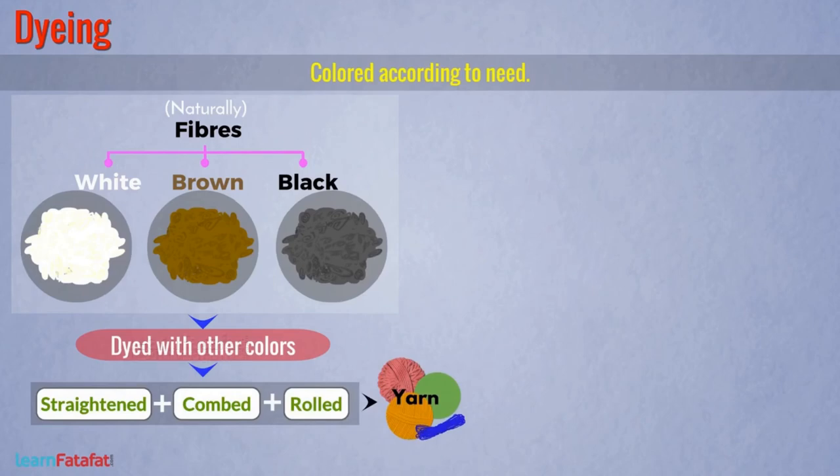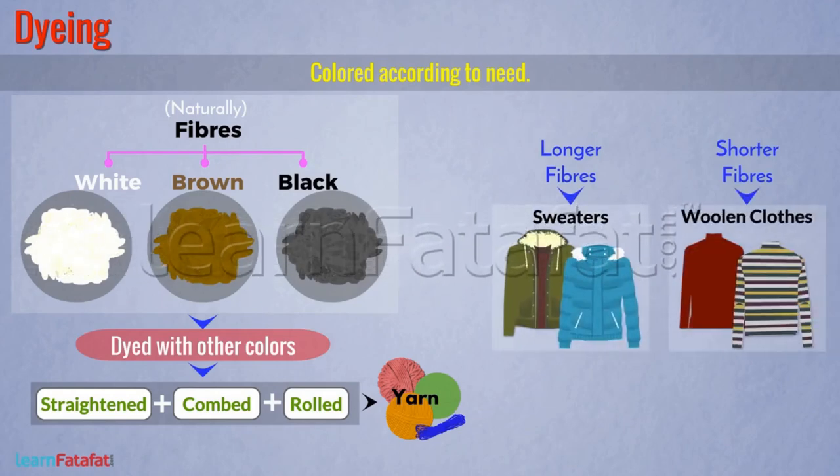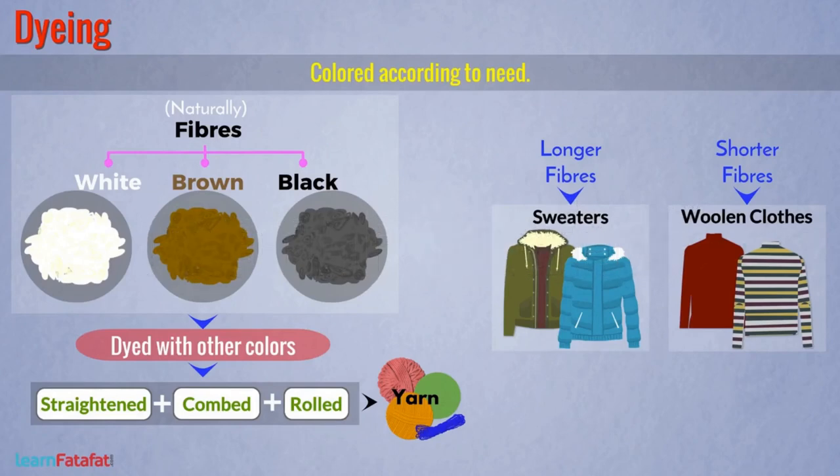There are two types of fibers: longer fiber and shorter fiber. Longer fibers are used for making sweaters while shorter fibers are used for making woolen clothes. So, I hope you have understood how fibers are converted into wool.